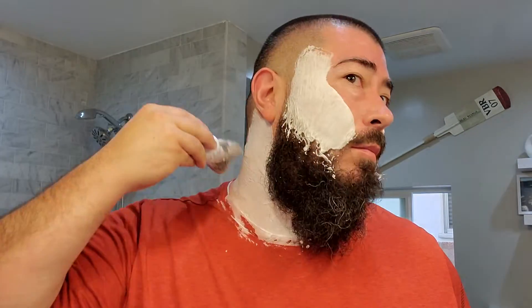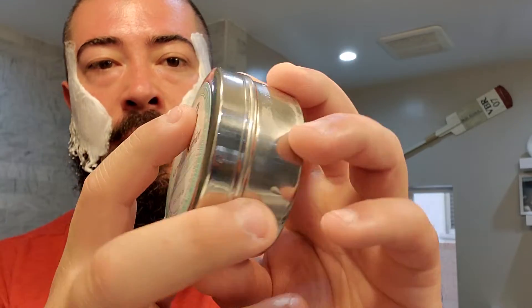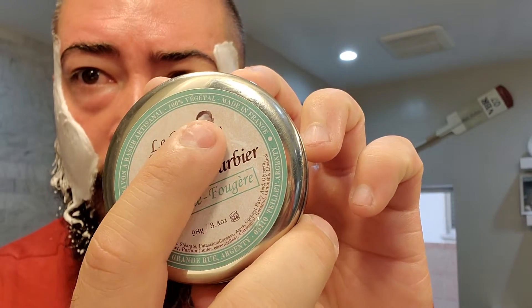The lather is looking pretty good. It's got kind of a medium structure, medium density. This is a traditional shaving product — I don't know how often they update their soap. La Pierre Lucien is a product out of France, I believe. A hundred percent vegetal. Pretty interesting there.